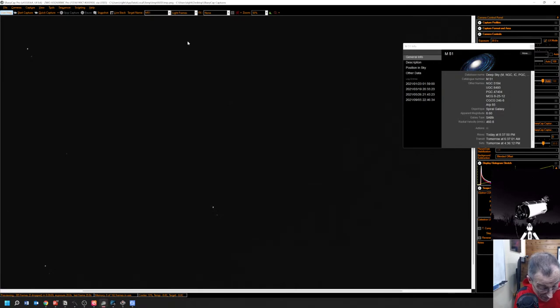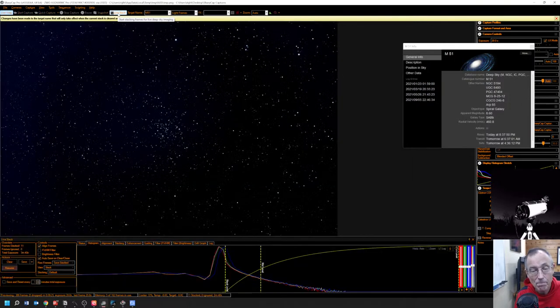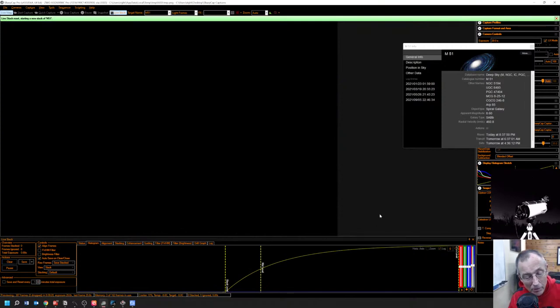Jim from South Dakota asks about the change to fiber and what it has gained our setup. Let's go ahead and start our live stack here — back off to auto, start live stacking, and clear the live stack. That would have all happened automatically if we'd used the sequencer we have in SharpCap, so we'll remember that next time.